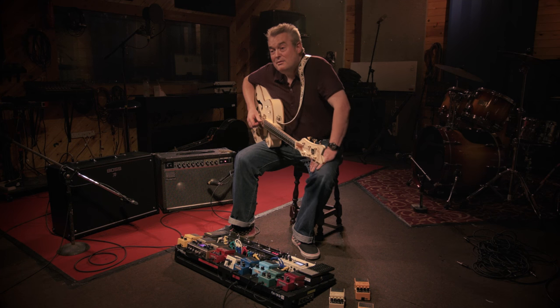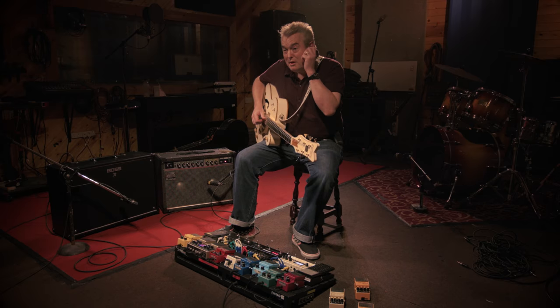My top three tunes in my record collection that I would return to time and time again. There would have to be a T-Rex song because that's the main reason I play guitar. I would probably say 'Get It On' because it's quite long, quite honest, and it was the first T-Rex song I bought.